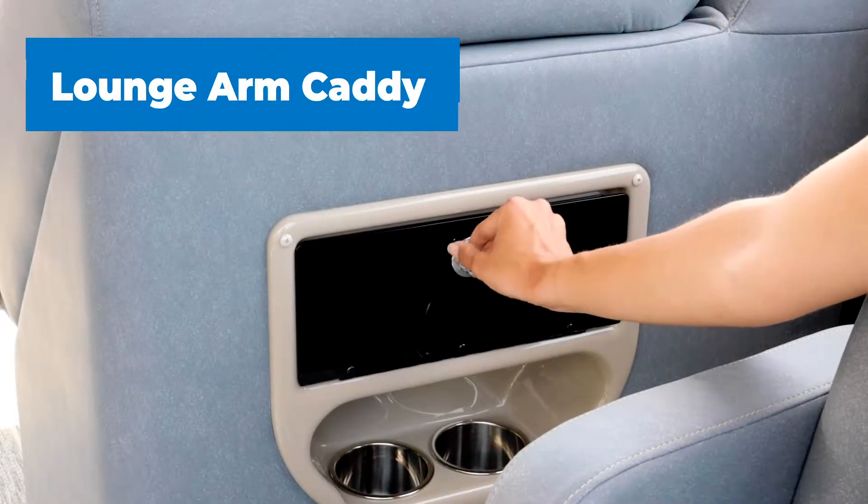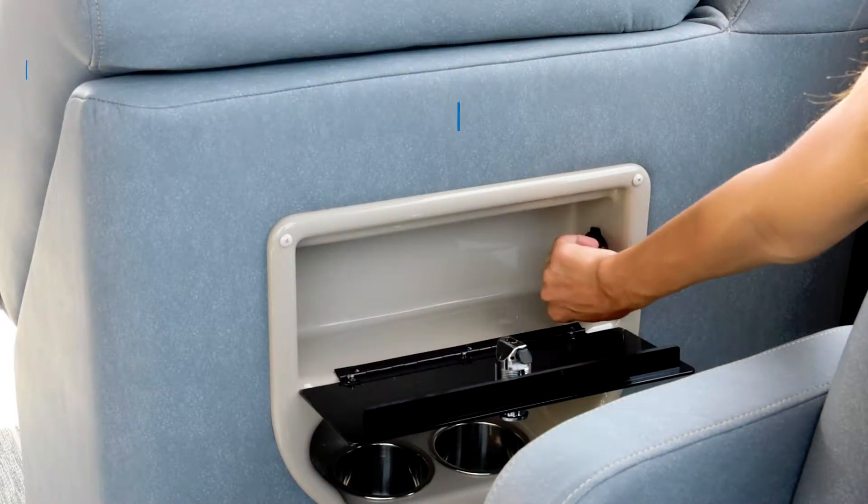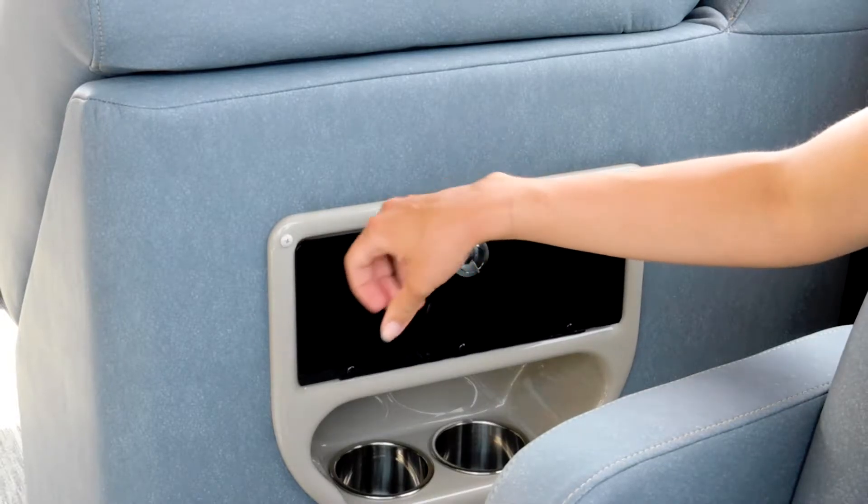Across from the driver's seat you'll find a spotter's chair and our lounge arm caddy that comes with enclosed dry storage space, USB ports, and two cup holders.